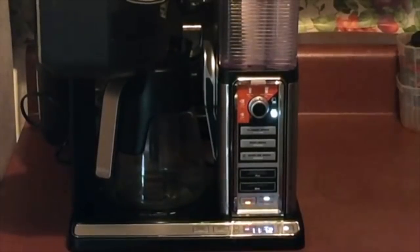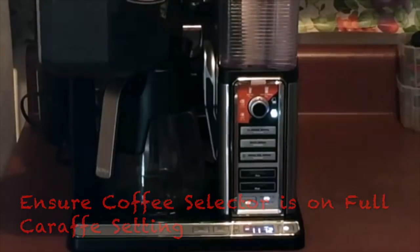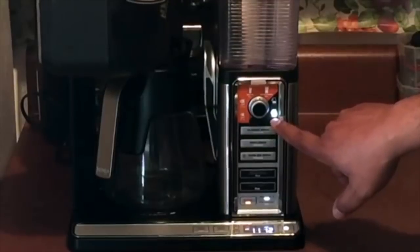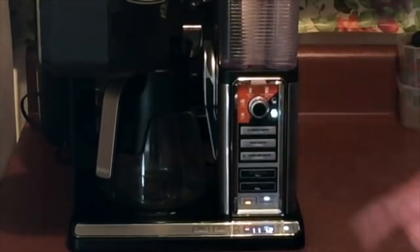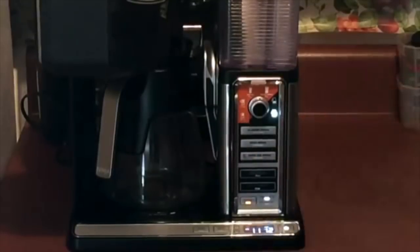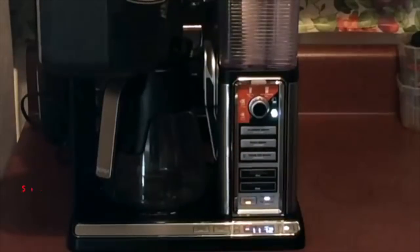The first thing you want to do is make sure that the cup selector dial is set on carafe — specifically full carafe, which is the right-most position. I know a lot of people go ahead and take the sticker off, but I left it on because it has the layout of everything from a small cup all the way up to a full carafe. Make sure that's set on carafe size.